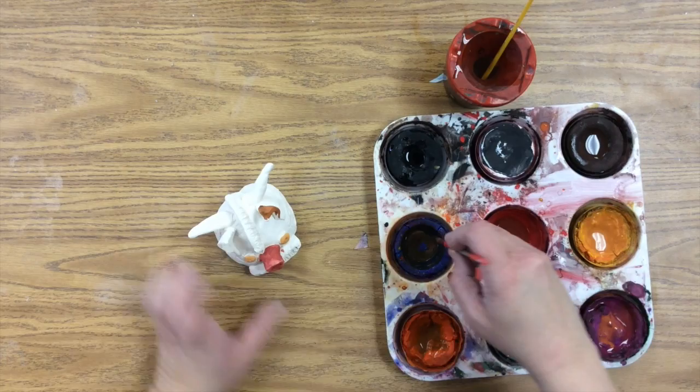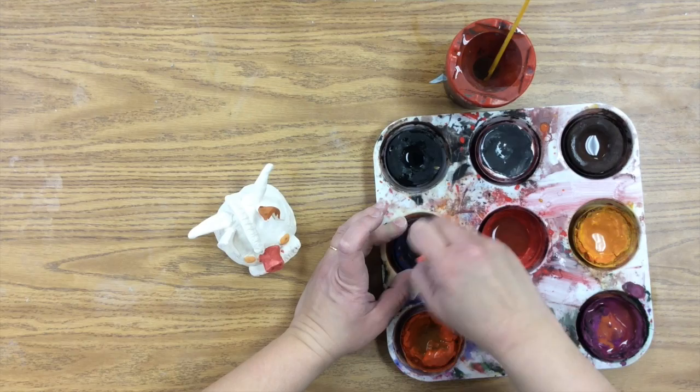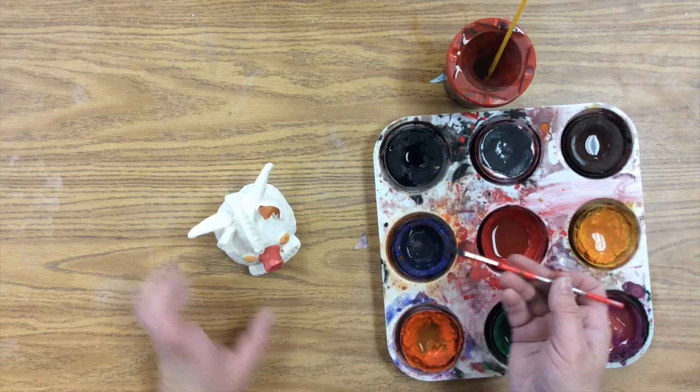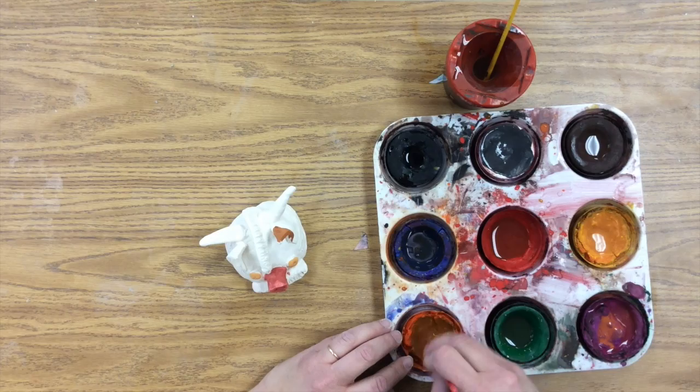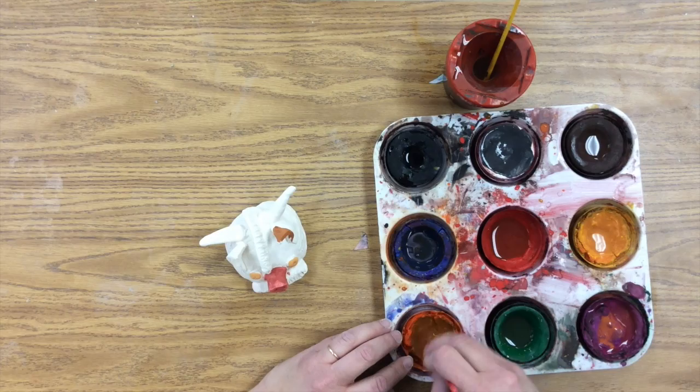That's almost brown — if you get it exactly 50-50 it will turn brown, so I need a little bit more blue. See how that actually turned to brown? I need more orange — putting a little bit more orange in there, and there we go.